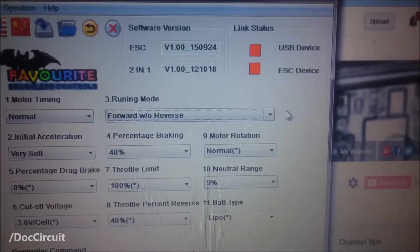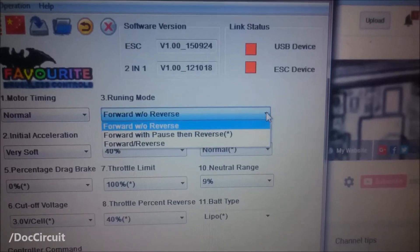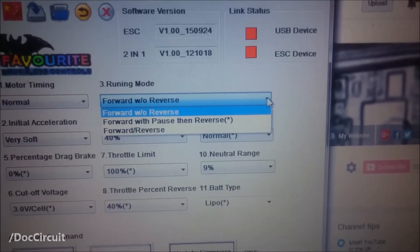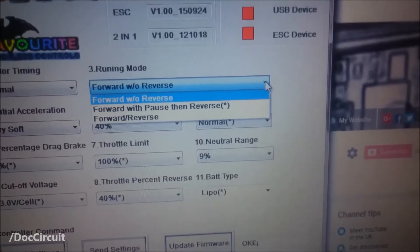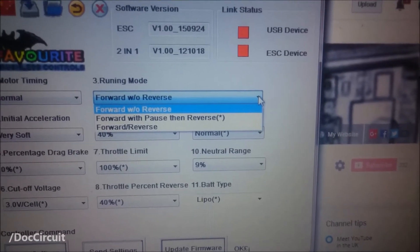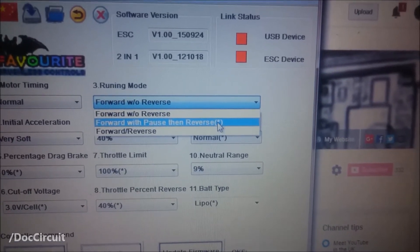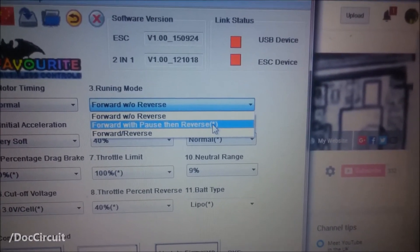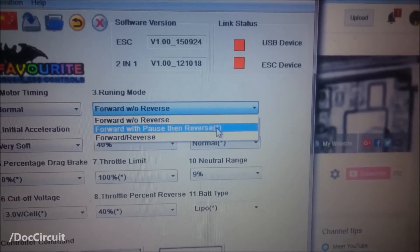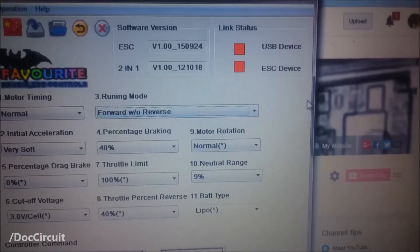Running mode: I chose forward without reverse. Reverse is there should you want it, but I'm not sure I see the point. These boards aren't meant to be started from standstill with you on them — you're meant to kickstart them. And if you're going to use reverse, it's a bit awkward; you'd just have to stop, get off the board, and kickstart it in reverse. Forward without reverse keeps it nice and simple.